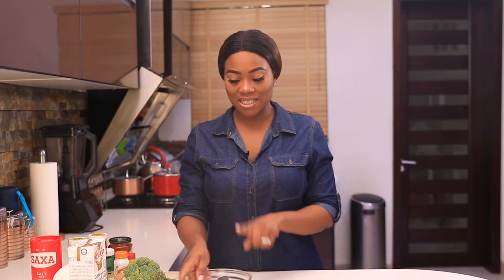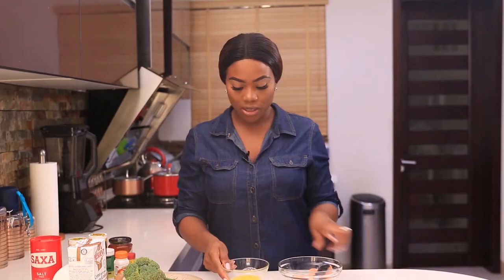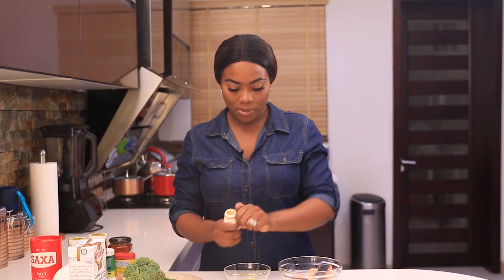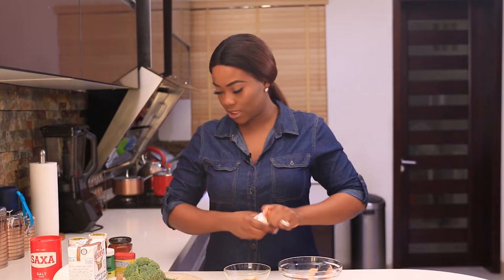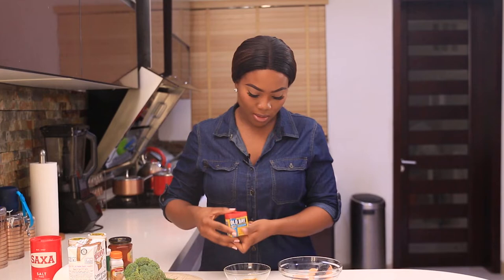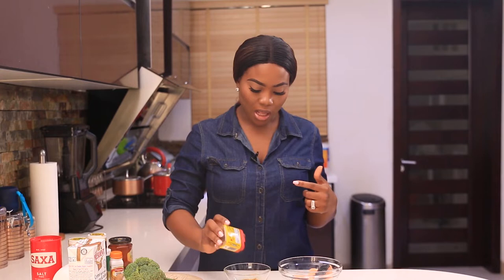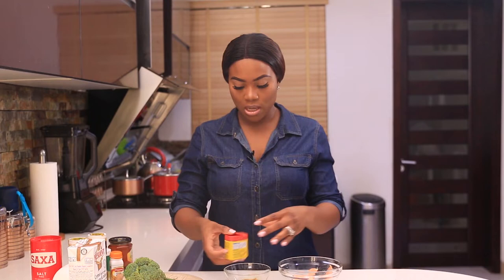The first thing I'm going to do is season my salmon because I'm going to leave that for about 30 minutes to marinate. For my grilled salmon, I'm going to use melted butter. I'm going to season this with some curry powder, just a little bit — that's about half a teaspoon. I'm going to use my good old Old Bay. Depending on how big the fish is, that's what's going to determine how much seasoning you use. You can eyeball it. I'm using these two slim pieces of salmon.